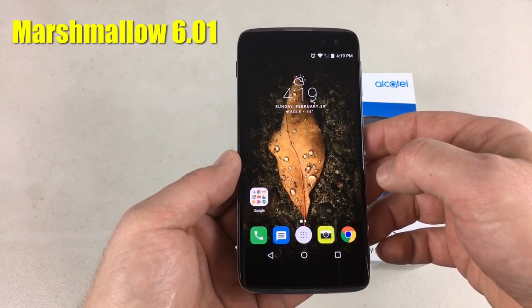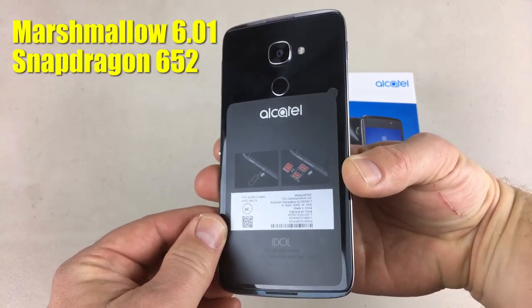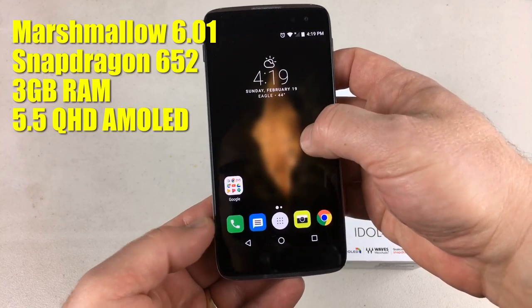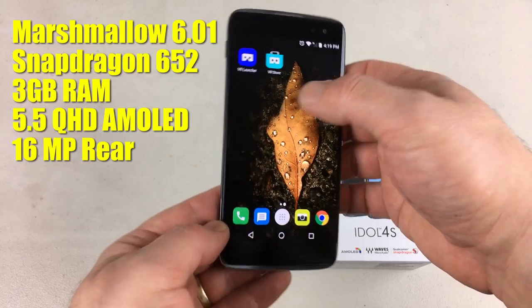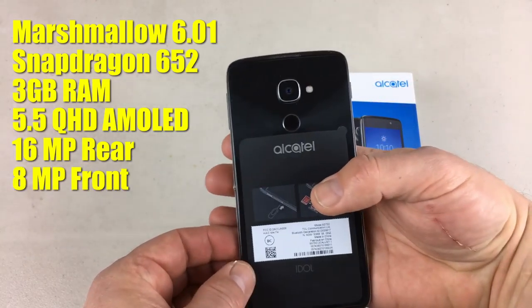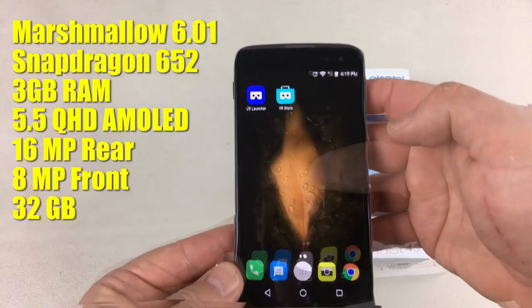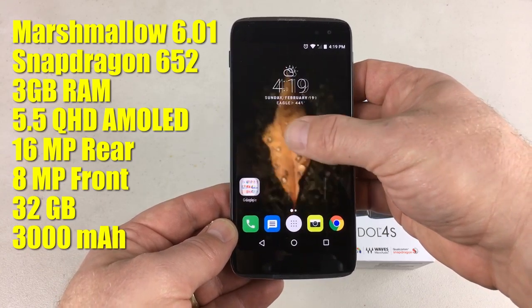Some of the specs on the phone: it's got Android Marshmallow 6.0, a Snapdragon 652 with Cortex-A72 GPU, and 3GB of RAM. The display is a 5.5-inch Quad HD. The rear camera is 16MP and records up to 4K; the front camera is 8MP. Storage is 32GB but you can add a microSD card. It has Qualcomm Quick Charge 2.0 and a 3000mAh battery — we'll get to the battery later, but the Quick Charge definitely comes in handy with this device.